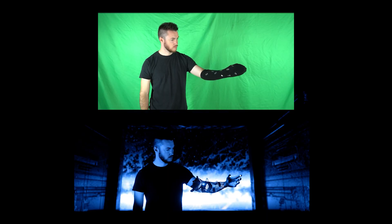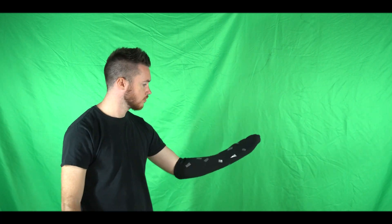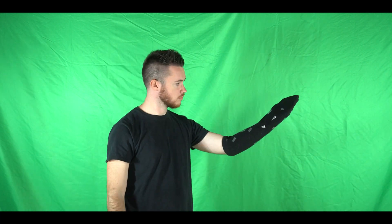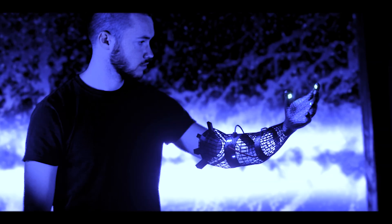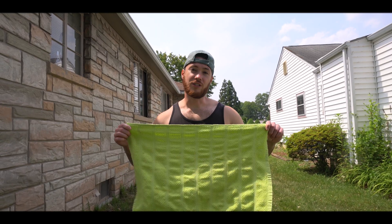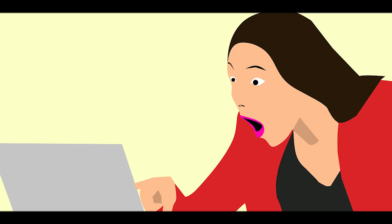What's up guys, it's Patrick from Purple Park Studios and today I'm going to show you how you can put a robot arm on yourself just like this. I've gone ahead and filmed the footage and keyed it out for you, and put it for free with a link in the description, along with a robot arm model. So there's no excuse why you can't smash that subscribe button and follow along with this video.